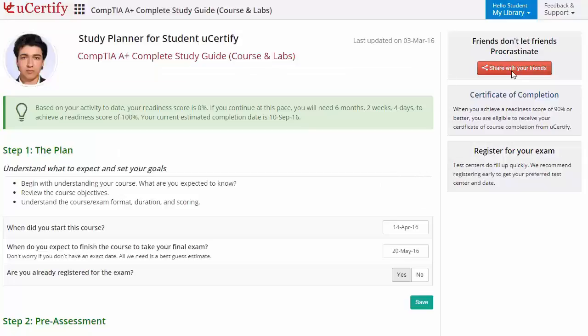Once you achieve a readiness score of 90% or more, you will receive a certificate of course completion from UCertify.